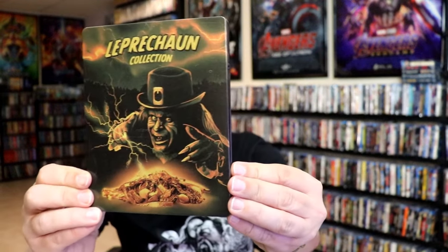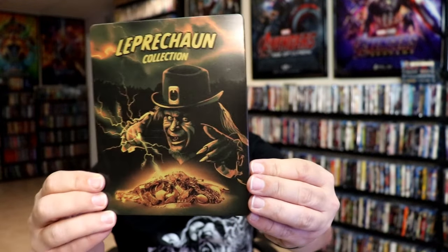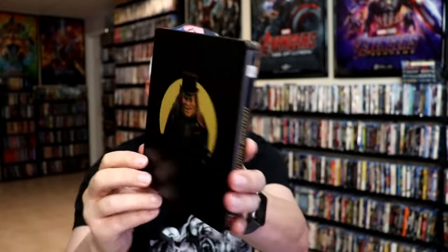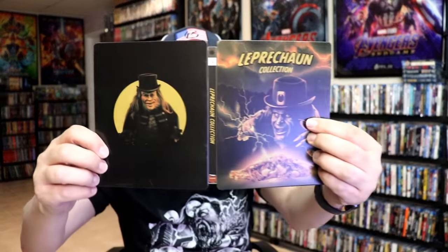We've got the wrapper off and the J-Card removed. Here's the front of the Steelbook. It is a matte finish with some spot gloss. Great looking image there. And here's the back. We open it up — we have our front and back together. Really nice looking.